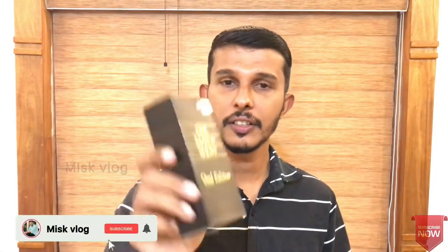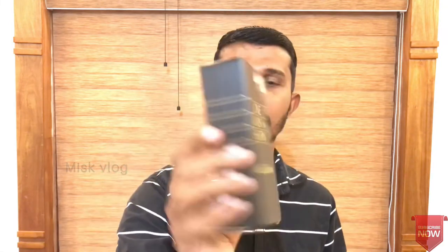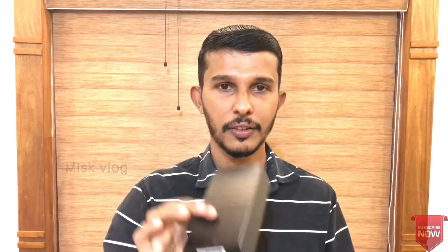Friends, we have our item. This is Jack's Bogart. This is a wood edition. It's a beautiful box. It's a normal box, it's a back box. Now let's check this one.